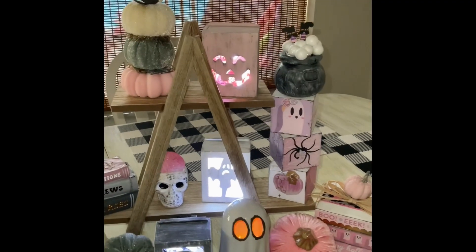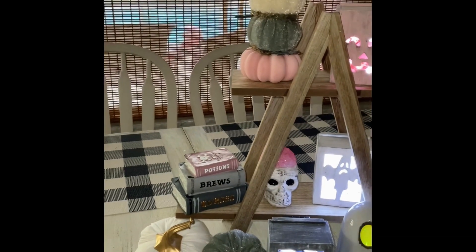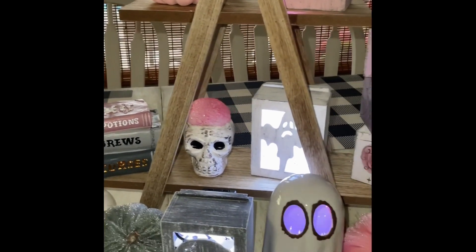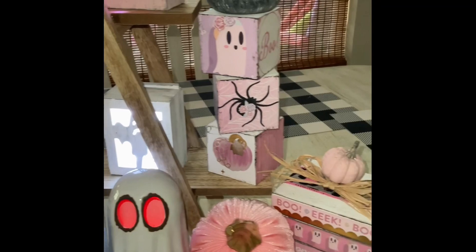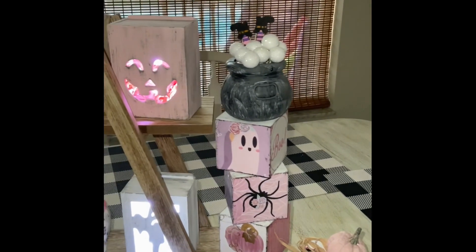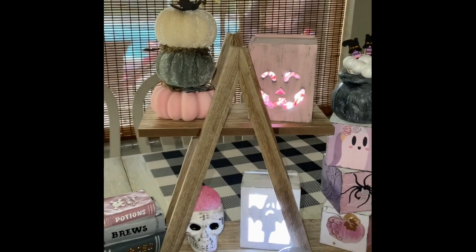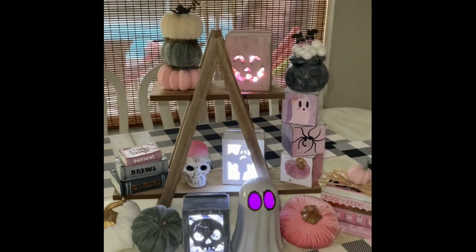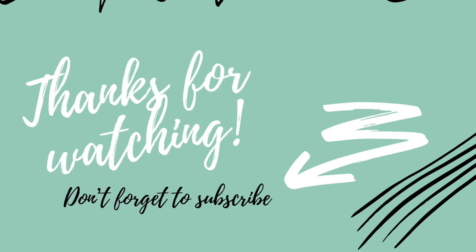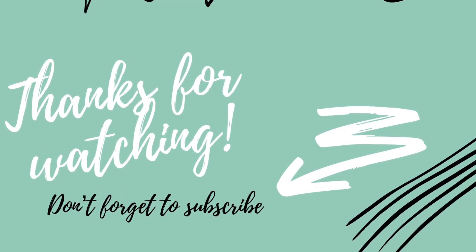So here is your tier tray, guys. And I even lit up my little boxes — look how cute. Those little stack of books I got at the dollar spot at Target too and I stuck those on there. And the little ghost that does the different colors was from the Dollar Tree. And I have just stuck in some extra little pumpkins and some velvet pumpkins. Look at how cute that tier tray is, guys. I love it. So I hope you guys like it. Don't forget to subscribe. I want to thank you guys for watching and remember, stay crafty. Bye.